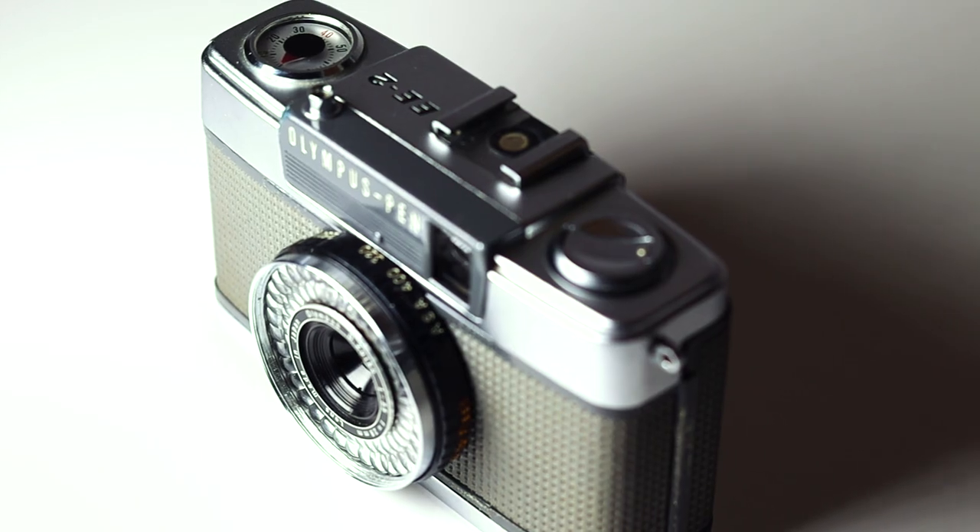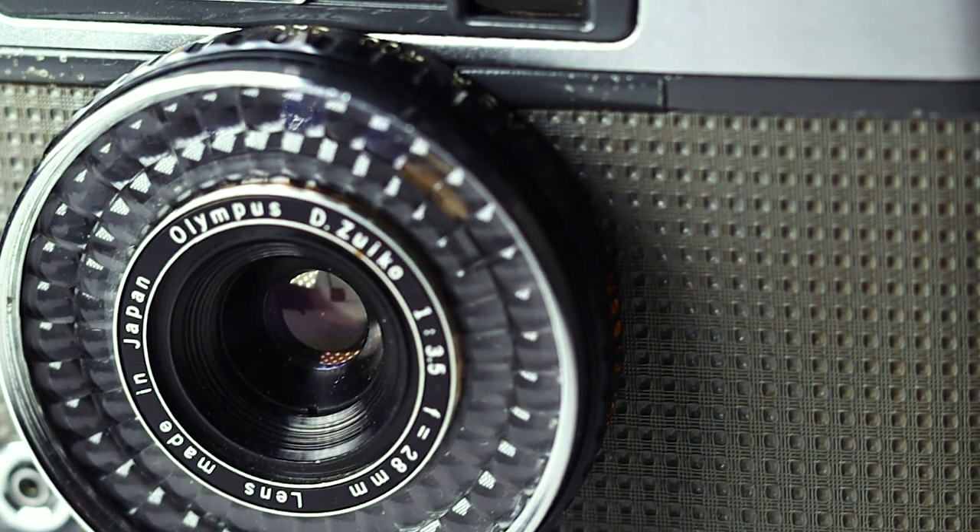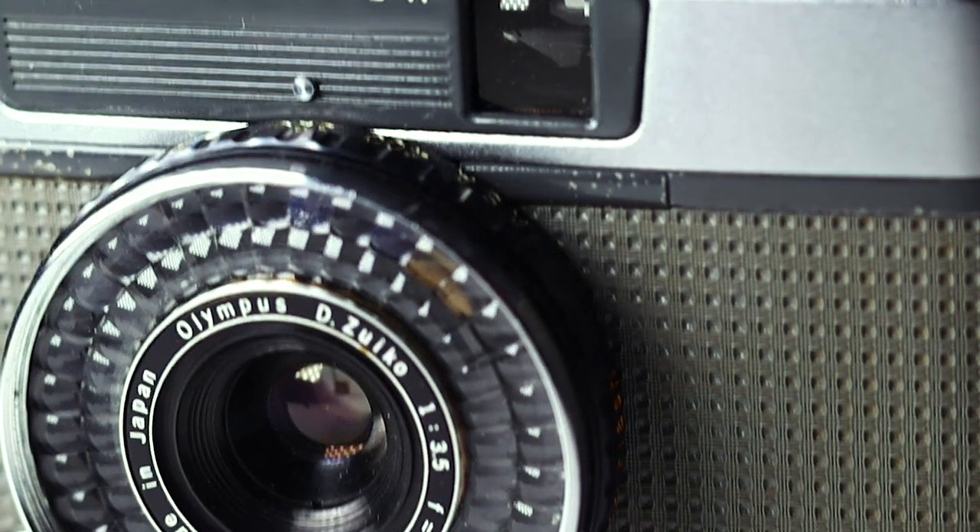This camera was released in 1968. It's a half frame camera, which basically means it takes two frames for every single frame a normal 35mm camera would take. So on a normal roll of 36 exposures, this camera will give you 72 pictures. It's got a 28mm lens at f3.5 and two modes of shooting.